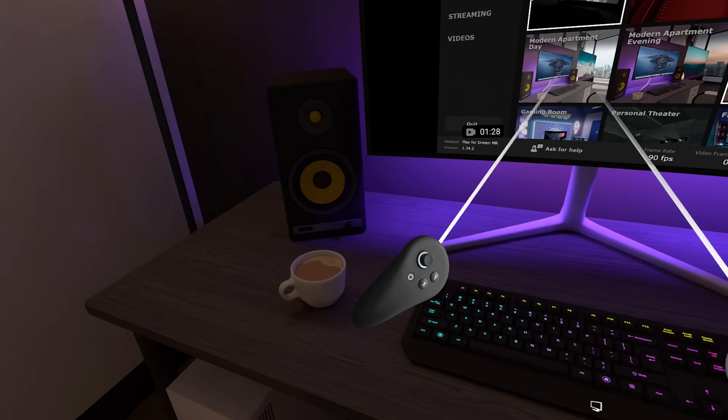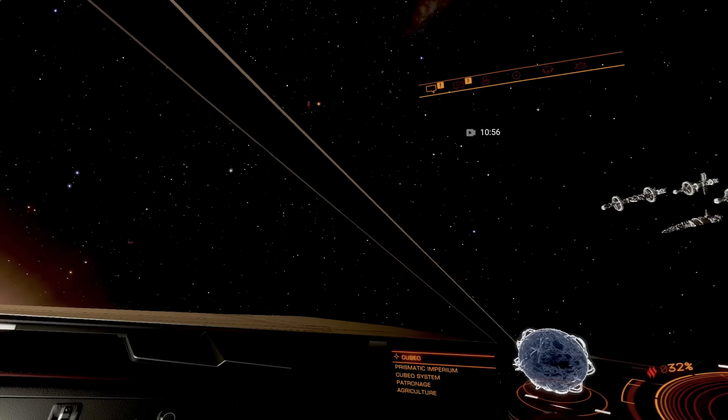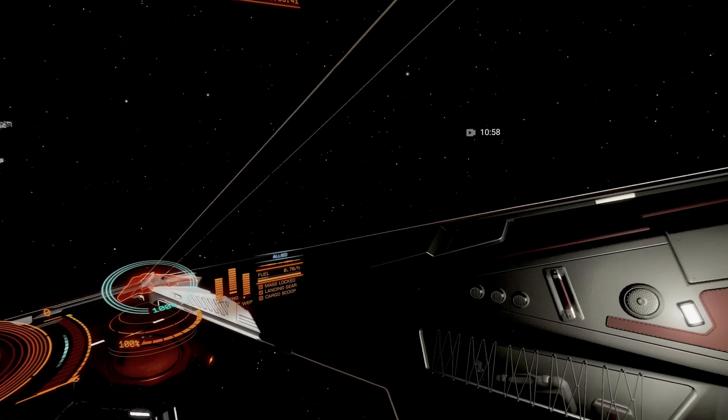But is Virtual Desktop enough to actually make this the best wireless PC VR on the market today? Well, let's discover it together in this video. Let's get into it.